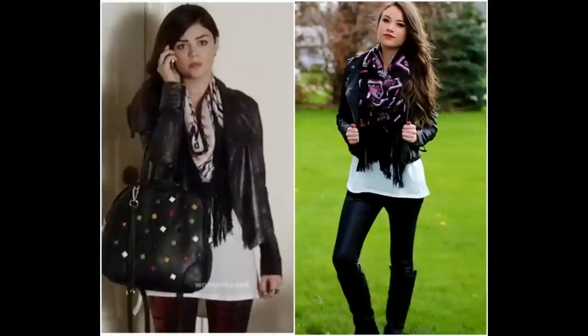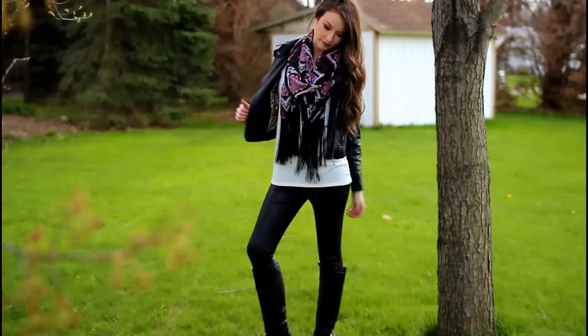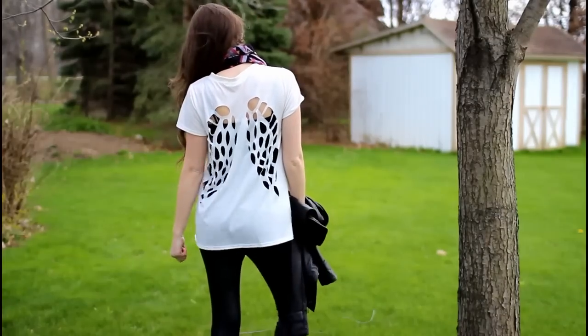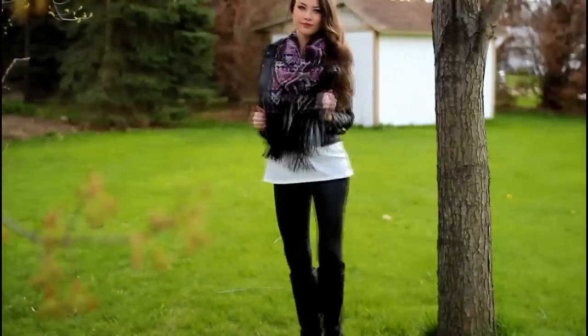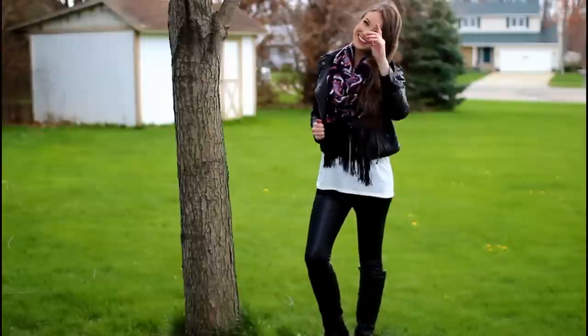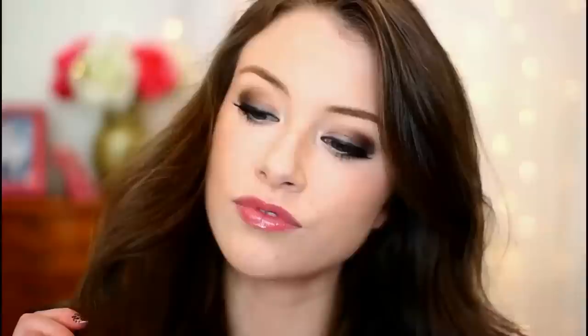On to outfit number 2 — this is one of my favorite looks Aria has ever worn on the show. The key to this look is the fringe scarf, which I found at Charlotte Russe. My cutout angel wing back top is from Rue 21, and my boots and pleather leggings are from Charlotte Russe. And that is the completed look! I really hope you guys enjoyed this Aria Montgomery inspired video. Make sure to check out all the other ladies' videos listed in the description box below, and I will see you guys in my next video. Bye guys!